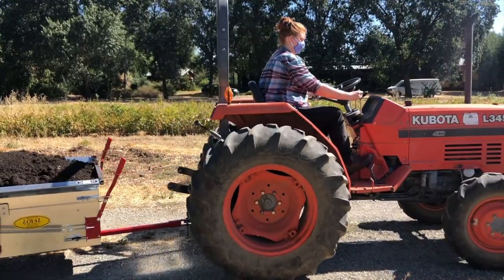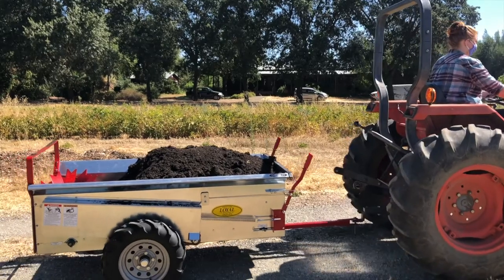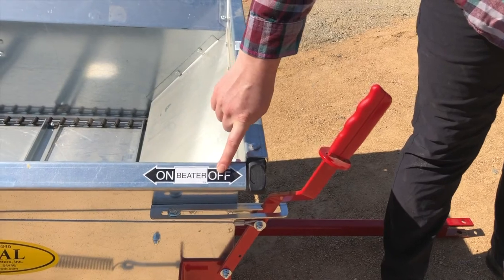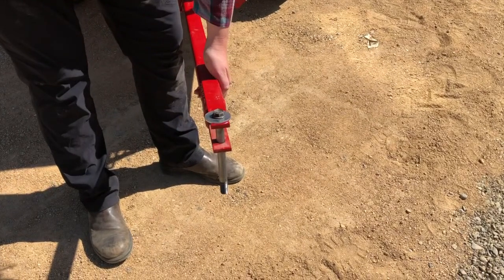To haul the spreader, the vehicle must have at least 10 horsepower and the hitch must be at least 10 inches off the ground. When hooking up the spreader, make sure the apron chain lever and the beater chain lever are in the off position. Attach the spreader hitch to a tractor hitch using a 5/8 inch pin that will not bounce out.